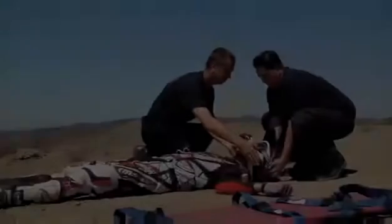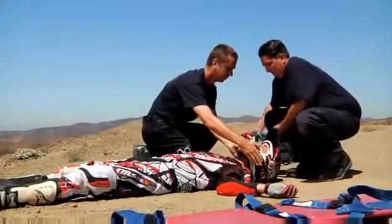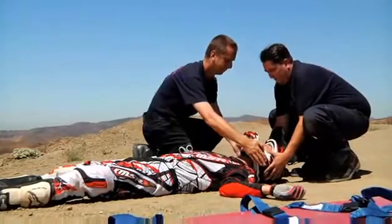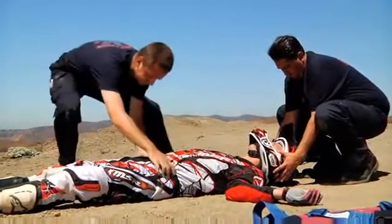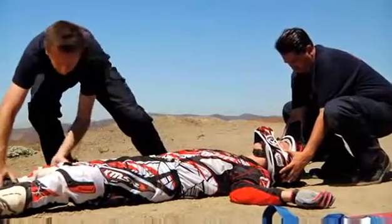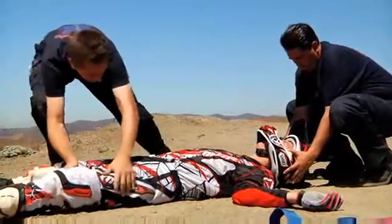First, check the injured rider for any critical external injuries. If the injured rider is not able to remove his or her own helmet, specific procedures must be followed to ensure a quick and safe removal by the attending emergency medical personnel.